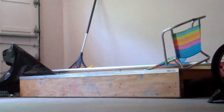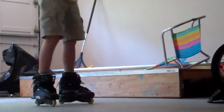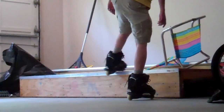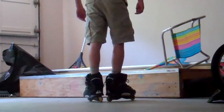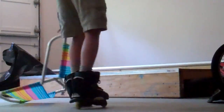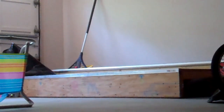Frontside grind — when I first started grinding about two years ago, I don't have much trouble with it. It's not that hard. I'll recommend getting a rail like this one right here.